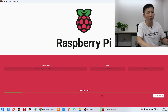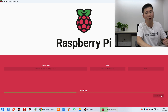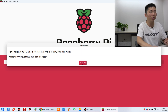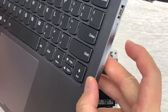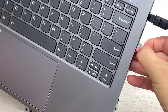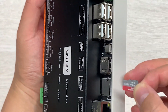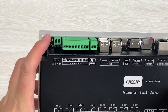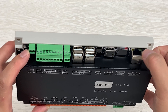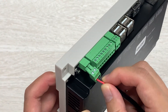Writing is complete. You can cancel the verification step to save time. Click continue since it has been written successfully. Now remove the SD card from the computer. Insert the SD card into the Raspberry Pi. Then connect the 12-volt power supply and connect the network cable.